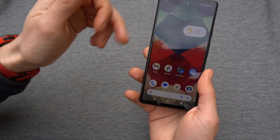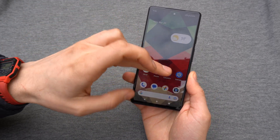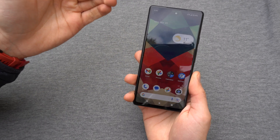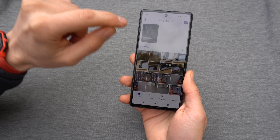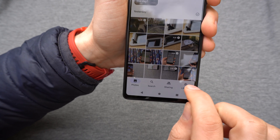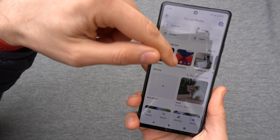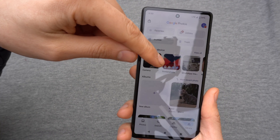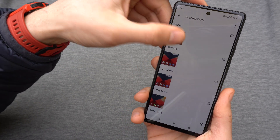If on the previous step you didn't have time to click on that to share it, and you're wondering where the screenshot is, you will need to go to Photos and go to the right side where it says Library. Click on Library and here you will see where it says Screenshots — click on that and here are your screenshots.